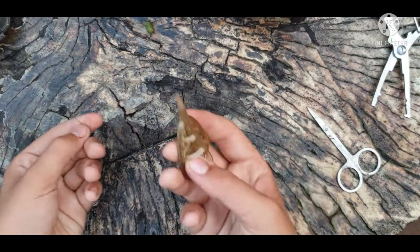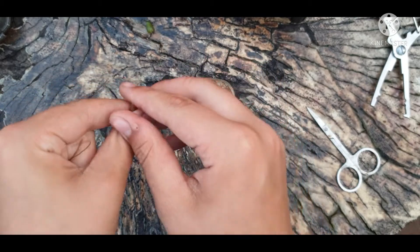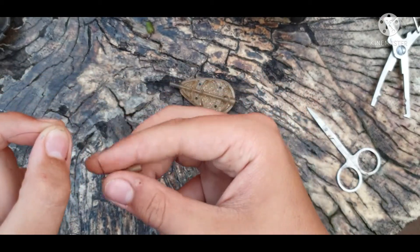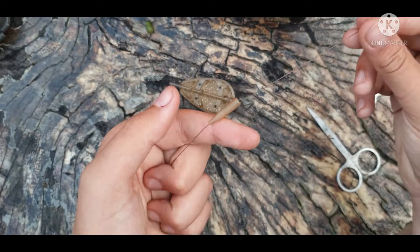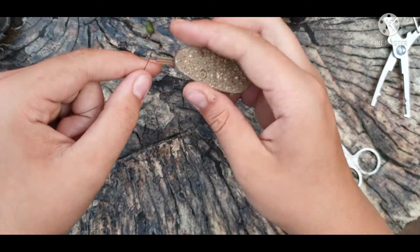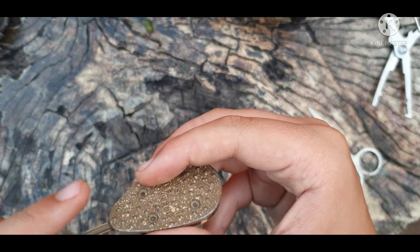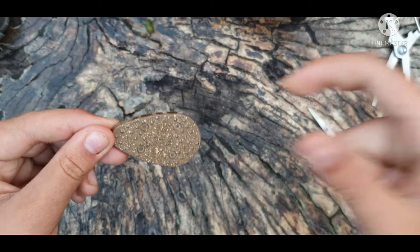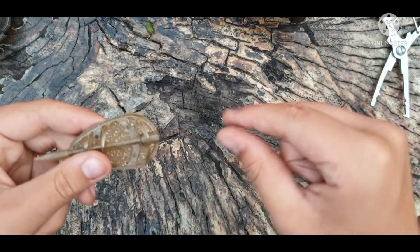Then what you want to do is grab your method feeder of choice. This is just a Drennan flat feeder, 35 gram. You want to pull the sleeve off it and just thread that through the end of your line — sometimes it can be a bit tricky to get in there. So you've now got the sleeve of your method feeder on your main line. Now put the actual feeder on. There's a little gap in the bottom that you can just push through — slide that in there and push it in. By the end you should see some line coming out the end; just pull that tight and push the sleeve on. So you've got your method feeder.